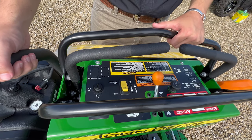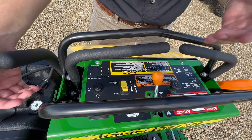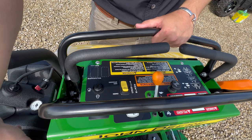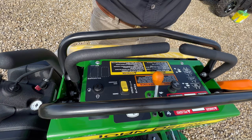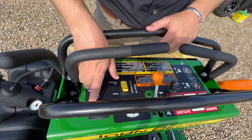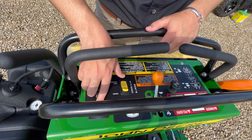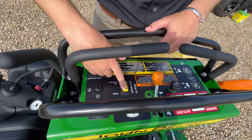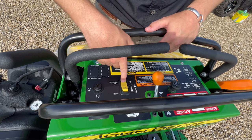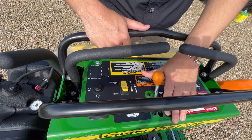Right here is your on-the-fly deck adjustment. When you're mowing this will be down, but if you see a rock or a high spot coming up so you don't hit it or suck it up into the deck, you reach down, pull this up, and it'll pull your deck up. Right here is your key switch — pretty obvious what that does. This little black rectangle right here is your hour meter. Here is your PTO switch — engage, disengage — that's to engage or disengage your blades. Right here is your throttle.